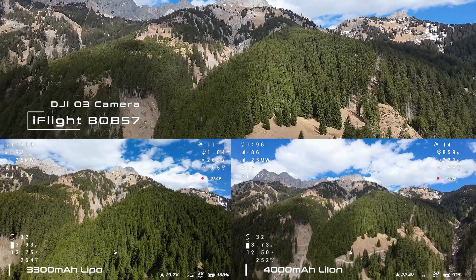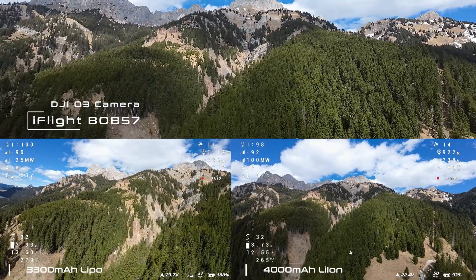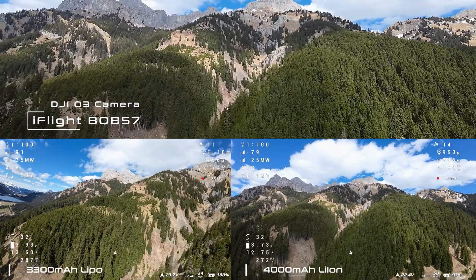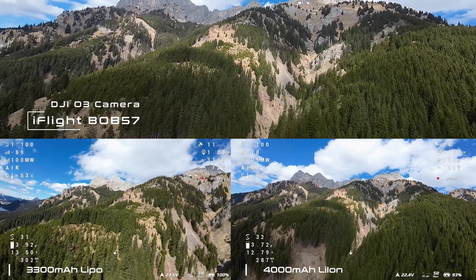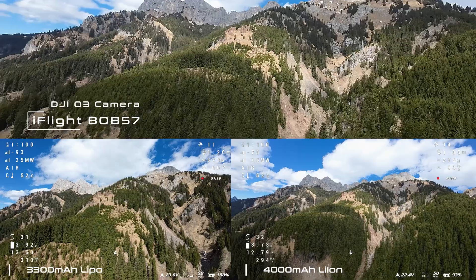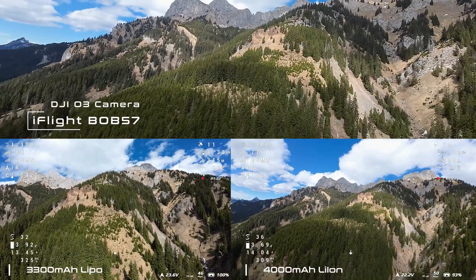Since the voltage of the lithium-ion battery is lower than that of the LiPo, I assume that the Bob will need a few more milliamps for the same distance, even though the lithium-ion battery is lighter. But we will see. For now, enjoy the flight on this beautiful ridge, which you may already know from some of my other videos.